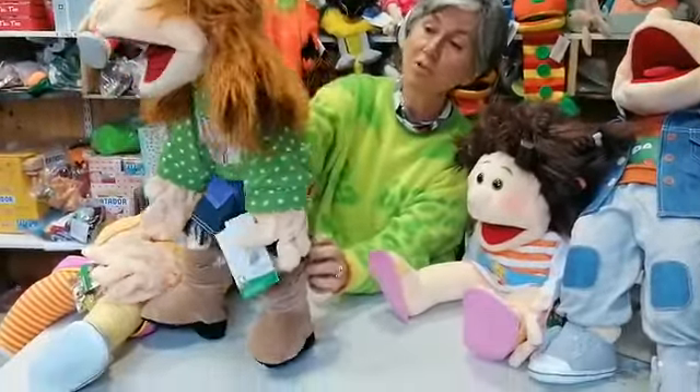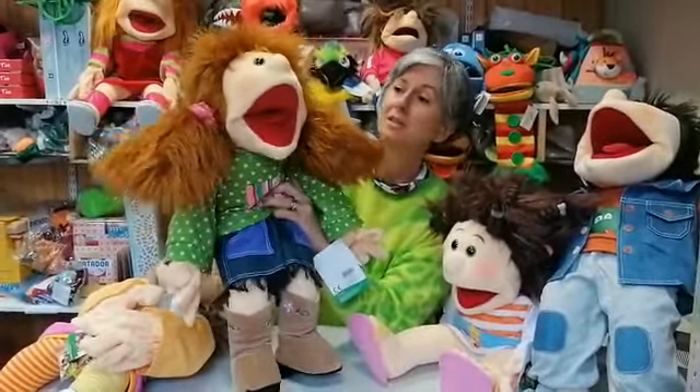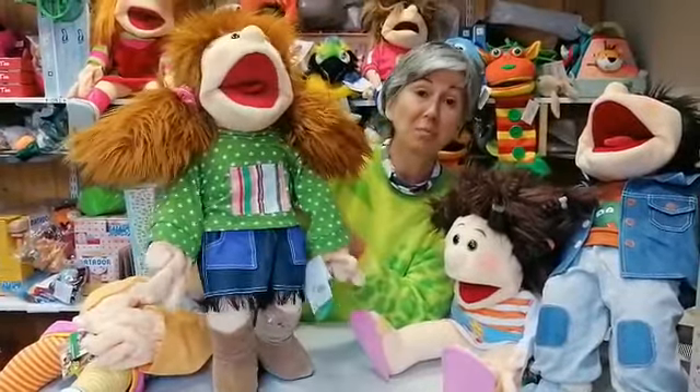These puppets are absolutely stunning and amazing, and I'm sure adults and children will have loads of fun playing with them.